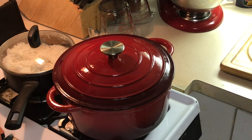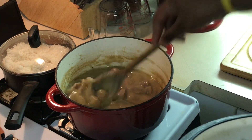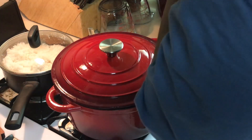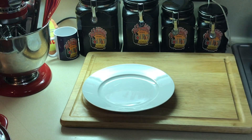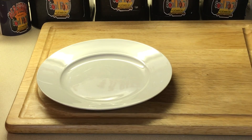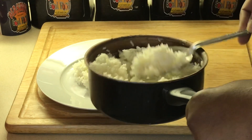We're back! Look at these smothered gizzards, y'all — look at that! I'm gonna move this over here and plate up a plate of these to show you how good they are. I got my rice here, a little bit of rice, and there is no better than this.